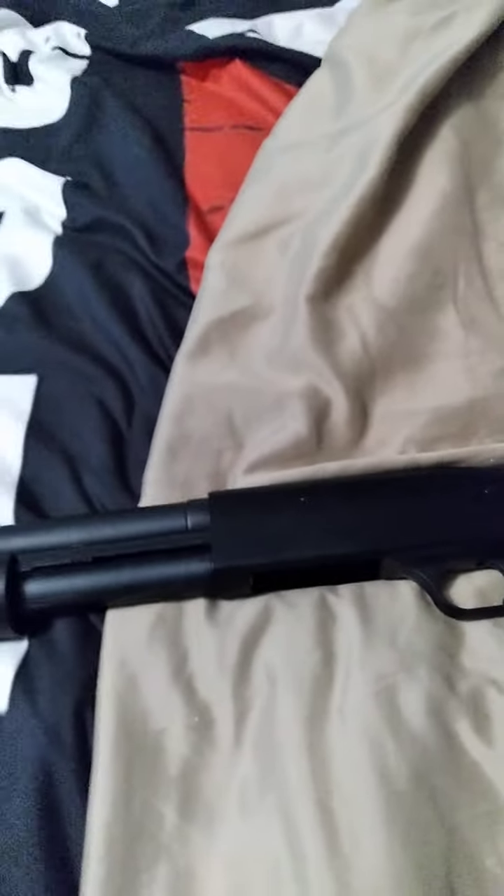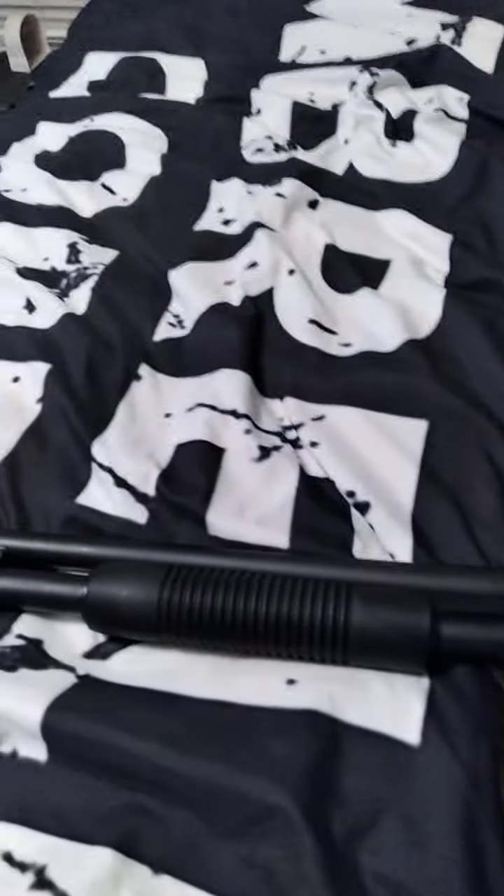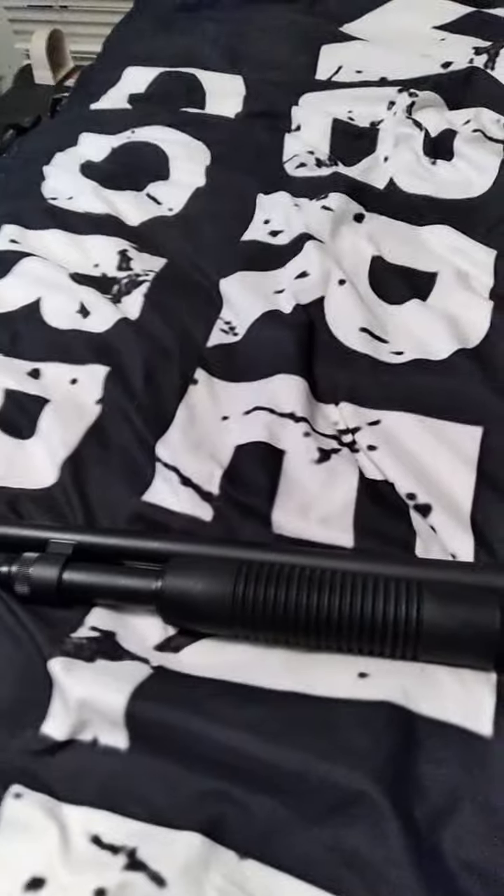Man, I want one of those so bad too, but I got this one. I got this on Black Friday for $375 — it was discounted like $400. And I saw it, and at first I thought it was the Maverick 88, the entry-level Mossberg. But no, it said 590 on the tag and I was like, oh man, I got to have that. That's awesome.